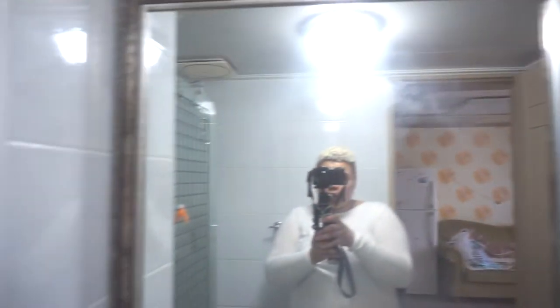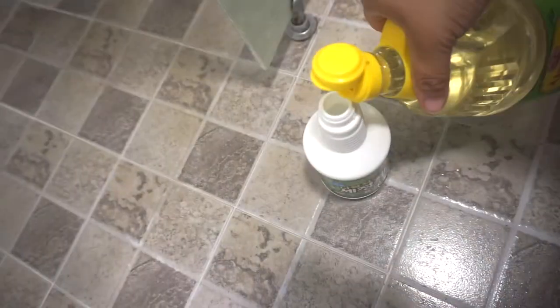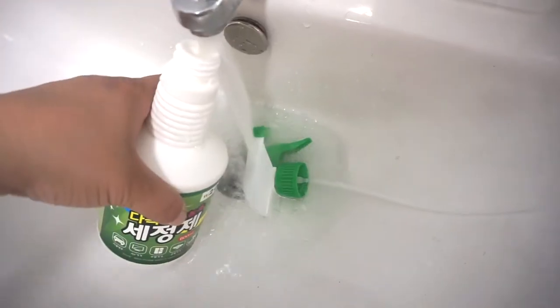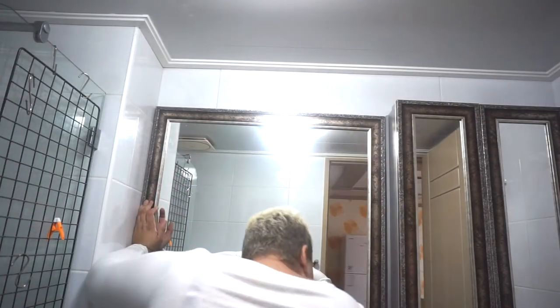As you guys can see, my mirror is totally disgusting — it's all part of the cleaning process. This one and this one, this was a little bit better. It's safe for the environment, safe for you. Grab a microfiber towel and just go to town, and it should be good as new.